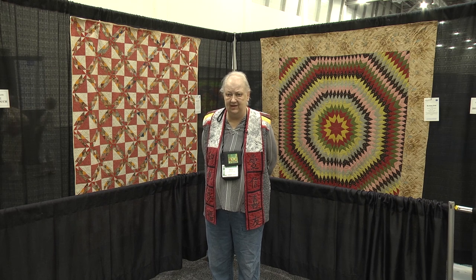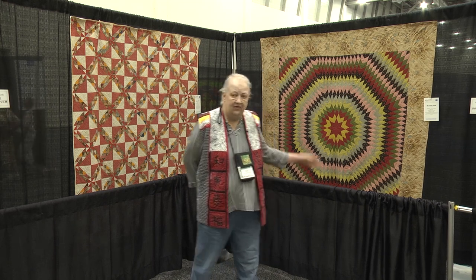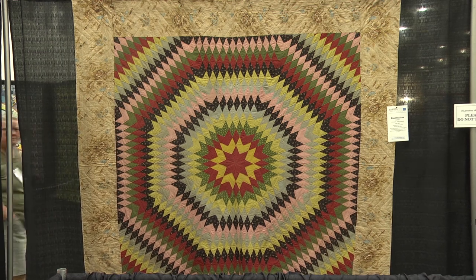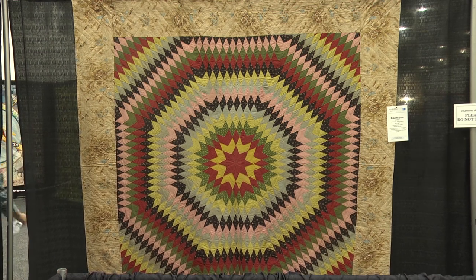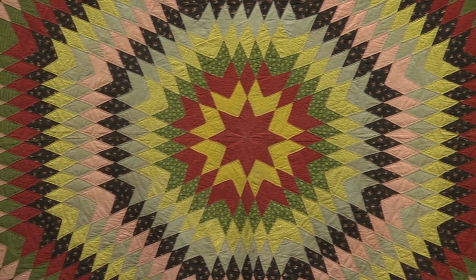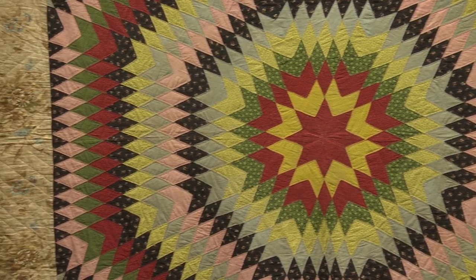These quilts are also pieced, a little bit more complex in design. On this side, they're diamonds. Diamonds are probably one of the more difficult piecing assignments, except when you're working by hand, because you can match corners and make sharp points more easily. So a diamond quilt is one of the easier quilts to do by hand. Today with our machines, we'd strip piece to create this, but this starburst is from the 1840s.